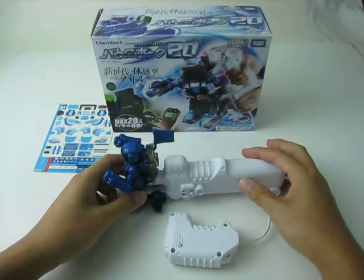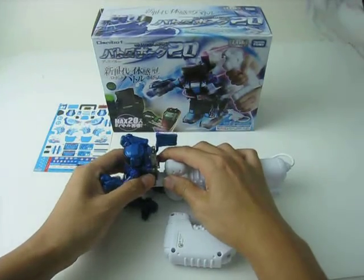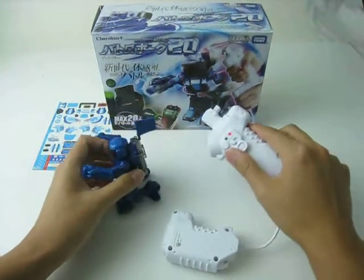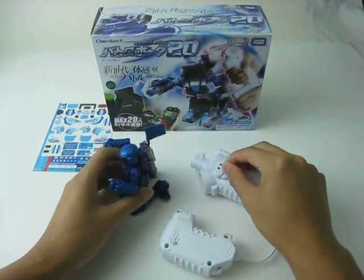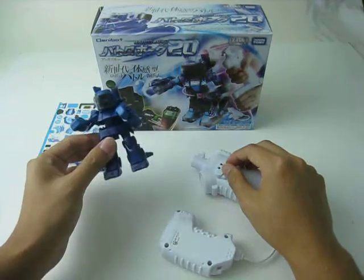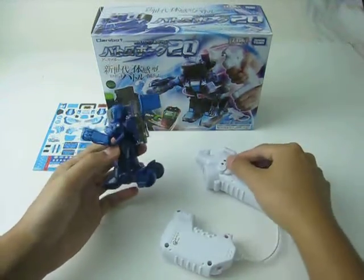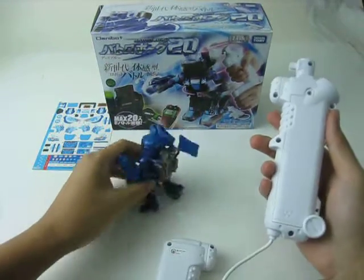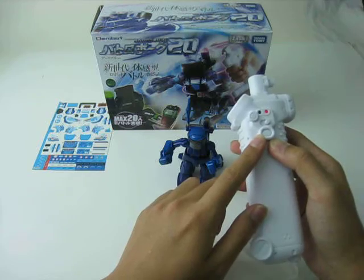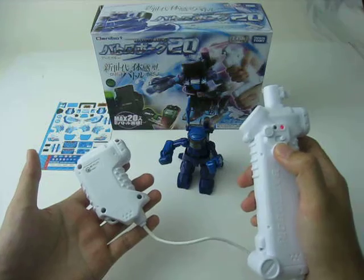Some of you may not know the special play modes of Batch Robot — let me introduce them to you. The first is the automatic mode. Just like the name, you can let the robot fight automatically. Switch on the Batch Robot and the transmitter as usual, and then press the game mode button on the right transmitter for one second.